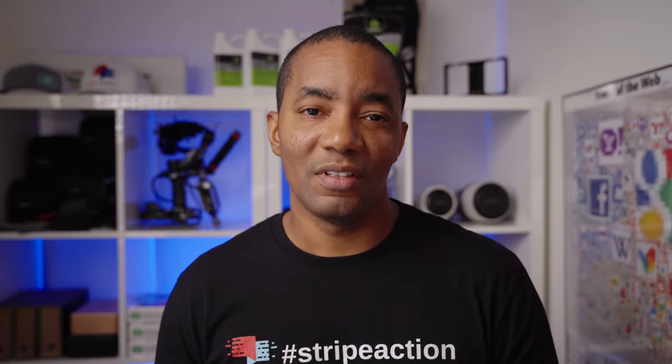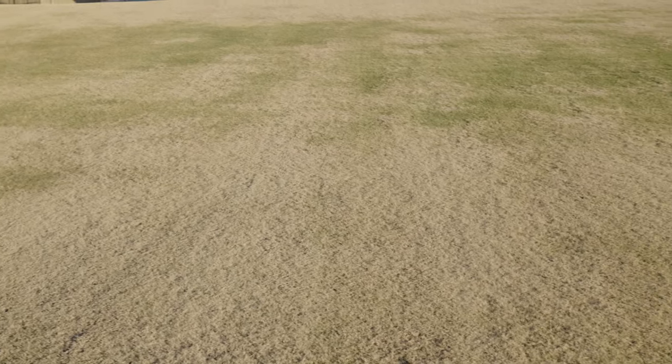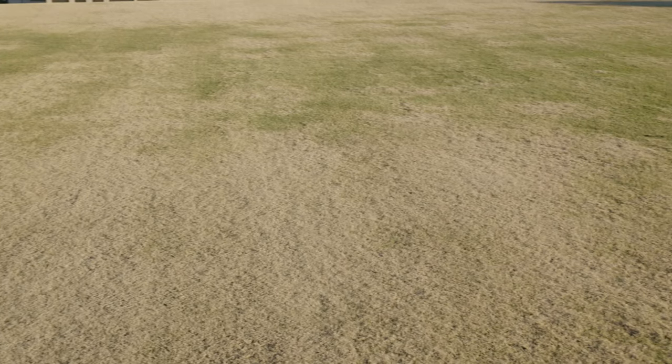When should you do it? Ideally after the first frost, but before the lawn goes completely dormant. So in most cases you have about a one-month period to get your winterizing products down. As soon as you get that first frost on the lawn, but before the lawn turns completely brown — assuming you're dealing with a warm season grass — you want to get your winterizing product down.